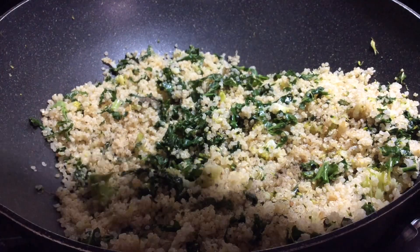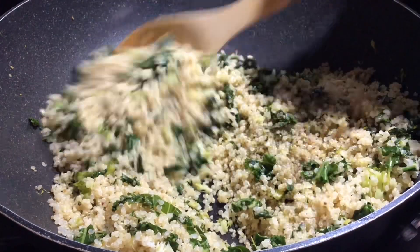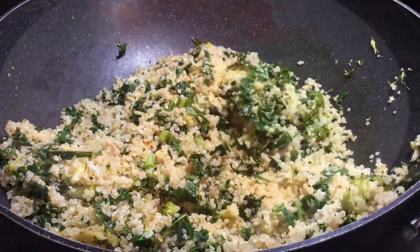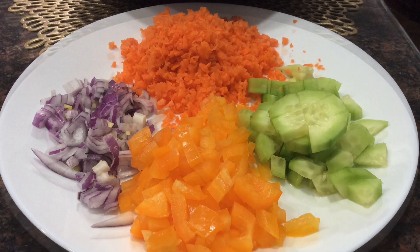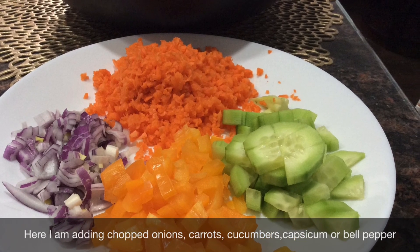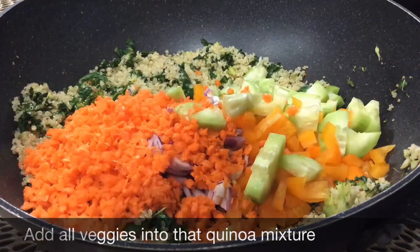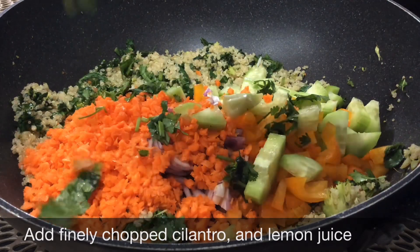We will add black pepper and garlic. We will add fresh vegetables — onion, carrot, cucumber, and capsicum.